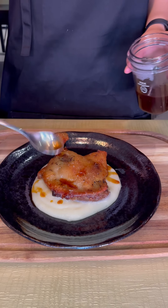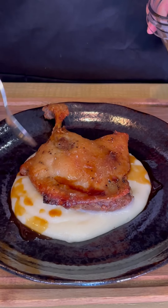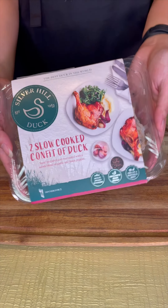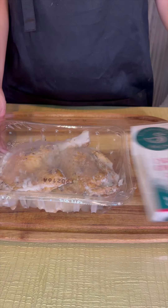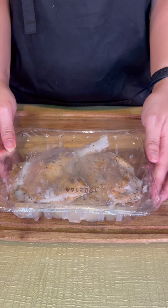This crispy duck confit on mash topped with a sweet orange soy glaze took me less than 30 minutes to make. I used this slow-cooked confit duck from Sasha's Fine Foods. They did all the hard work because if I were to confit it myself, it would take me hours.